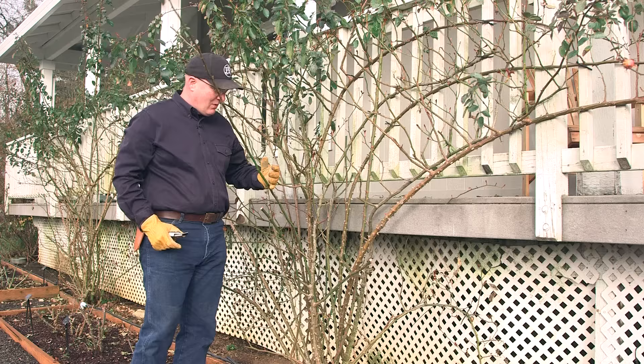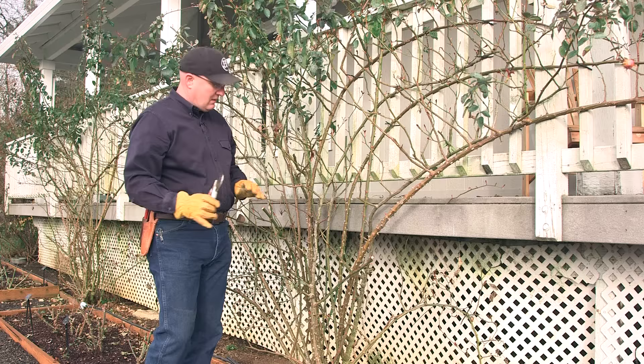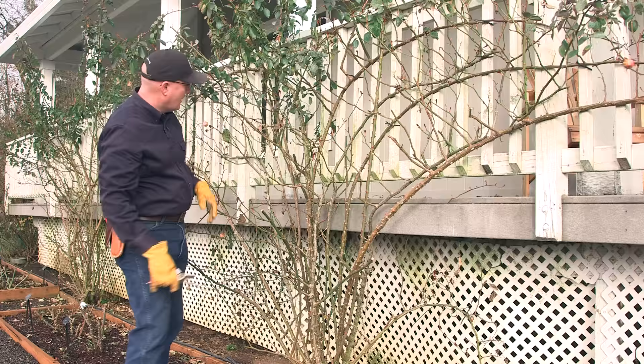This cane right here is kind of in my way right now. It's not something I'm going to train back up onto the wall because it's sticking out too far, so I'm just going to cut it off inside. We'll make another cut on that later as we take it down, but what I'm doing here is just creating room to work and making a safe place so I don't get poked in the face with thorns.